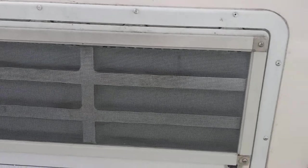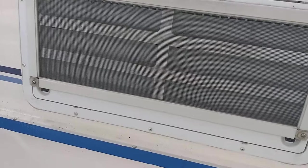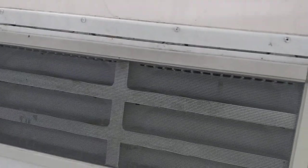Up here, the previous owner had put some screen over that vent. Holy cow, look at that thing on there. I guess I won't worry about him — he stays there. Inside, I'll turn on the light. I'm going to turn on all the lights. It's dark in here.